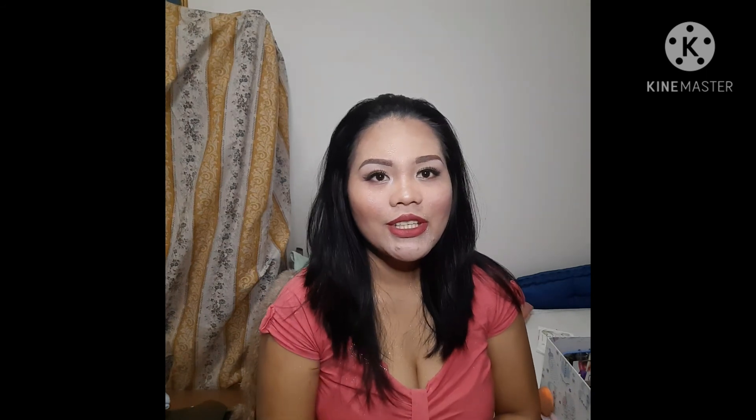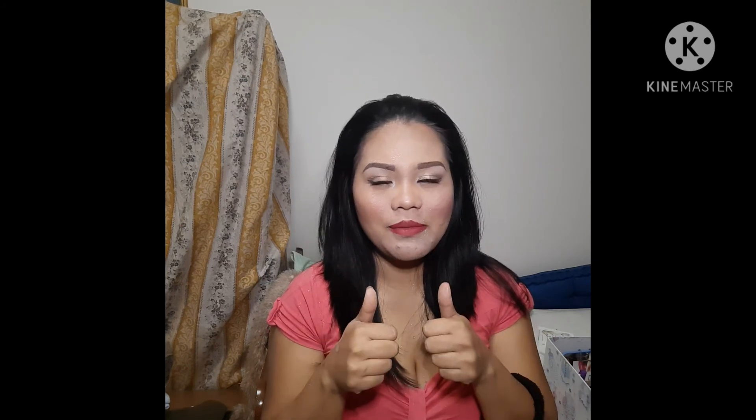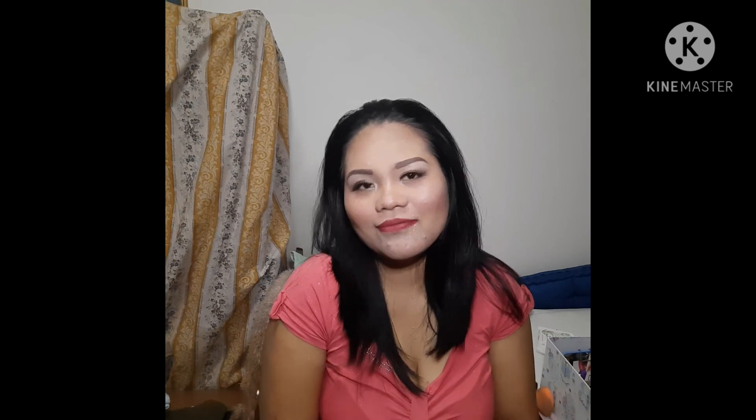So guys, this is our final look for today's vlog and today's makeup! I hope you enjoy it and like it. Please give me a thumbs up, and if you haven't subscribed to my channel yet, please press the red button below. Please do share and give me a thumbs up — thank you so much for watching, God bless, bye bye!